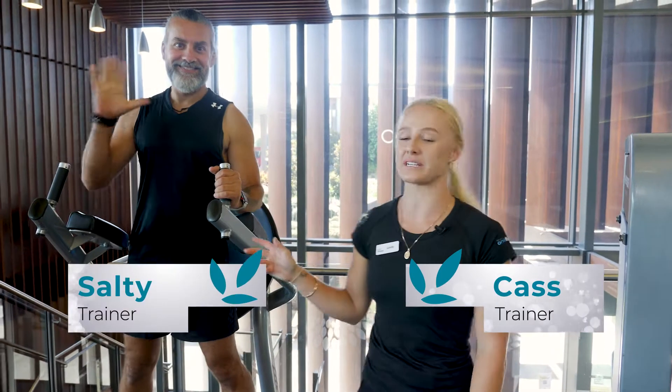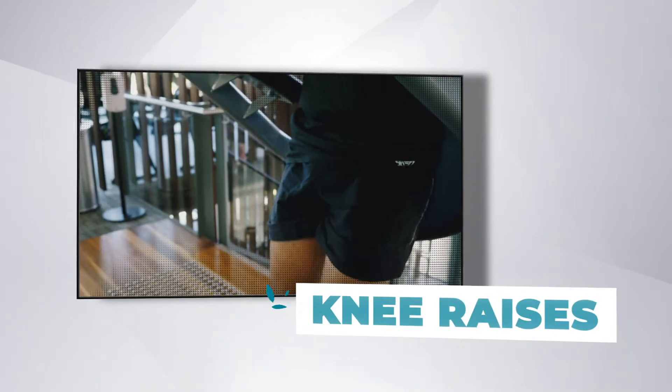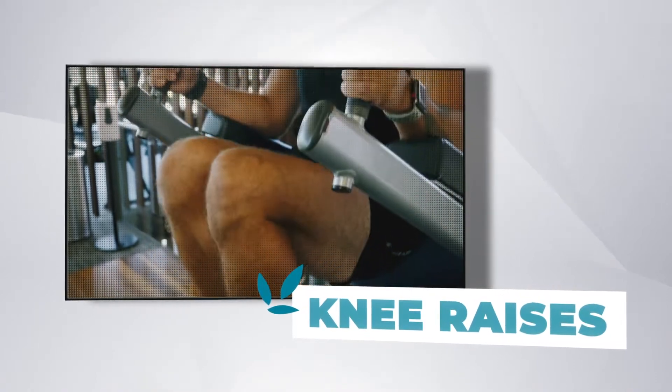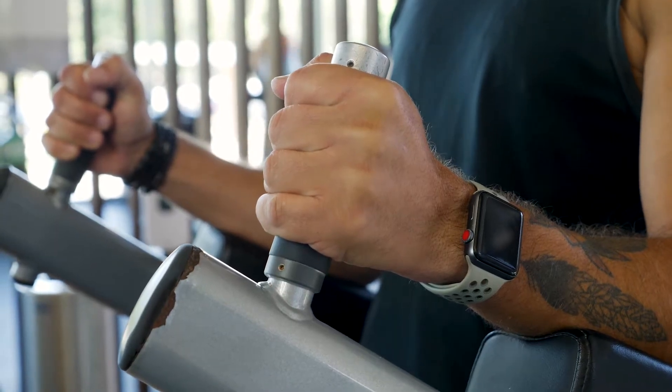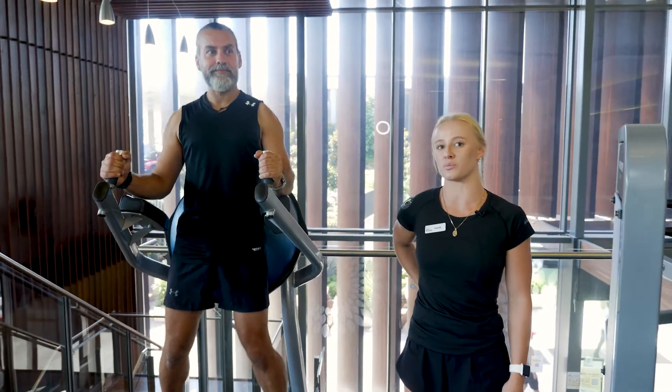Hey, it's Cass. We have Salty doing some core today on the Bosu ball. So we're going to go for some knee raises. We're engaging our core in this one, so we're getting three points of contact. So we're going for handles on the front, feet are nice and comfortable on the pads, and then we're resting the arch of our back into the Bosu ball.